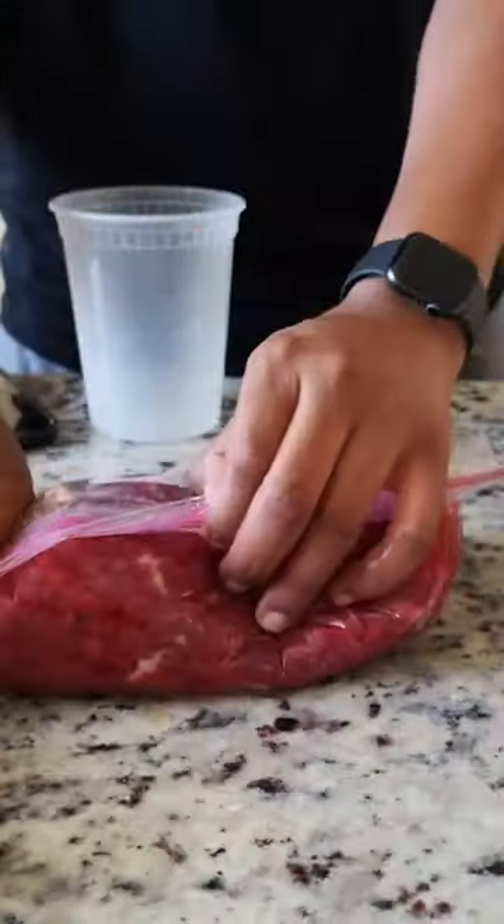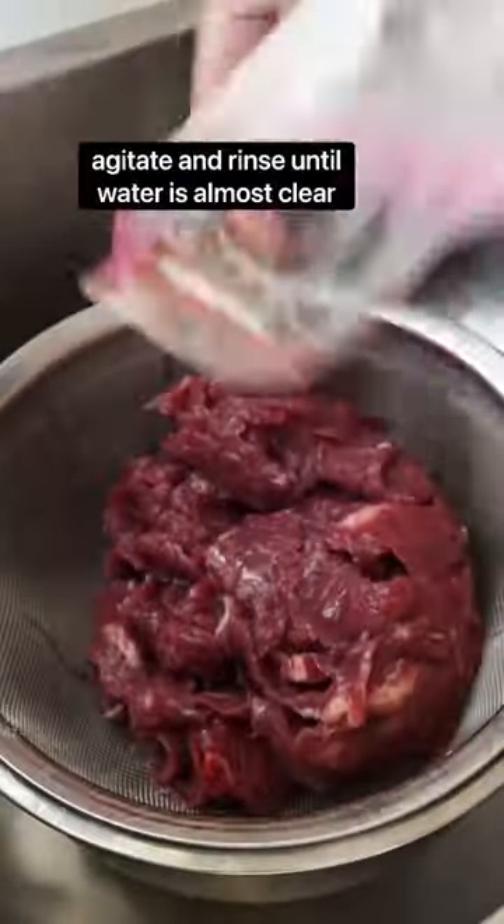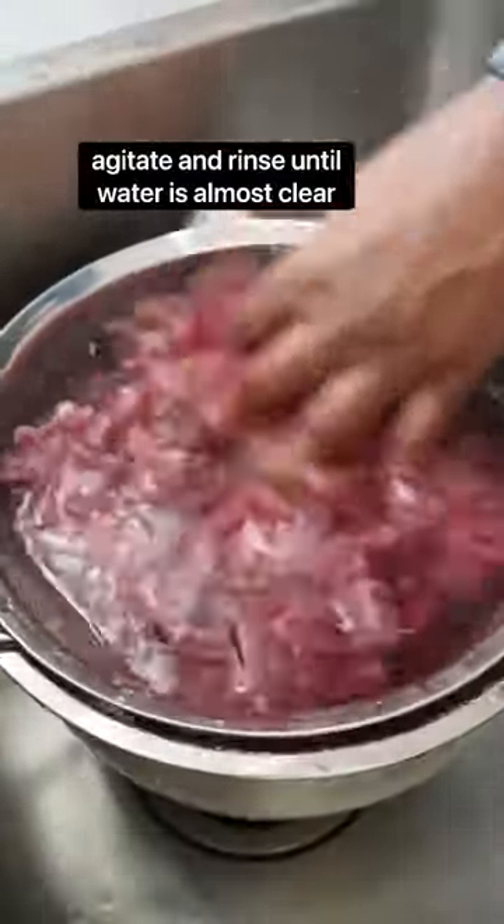That color change happens because the pH of the meat surface is dropping. This is gonna cause the proteins in the meat not to excessively bind, resulting in a meat that retains more moisture as it cooks.